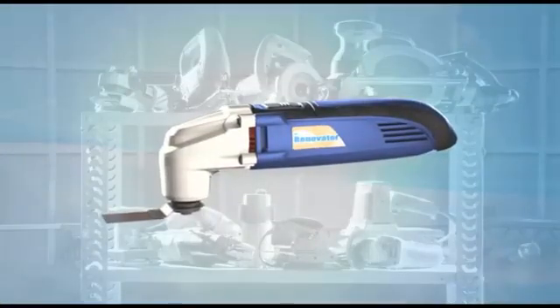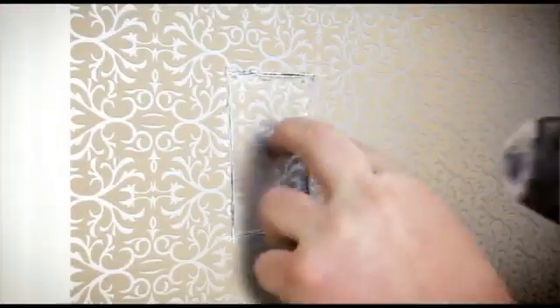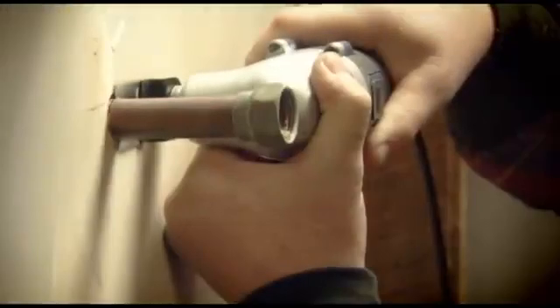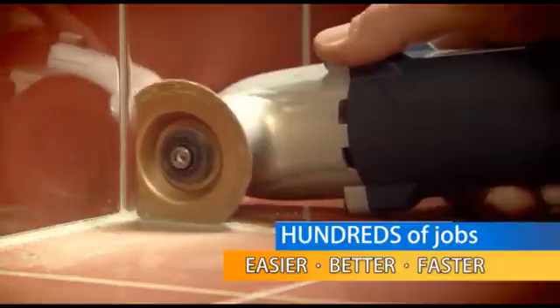What can do the work of over a dozen conventional power tools? It's the amazing new Renovator. The commercial grade Renovator will instantly become your favourite tool because it's guaranteed to take on hundreds of jobs easier, better and faster than other professional power tools.